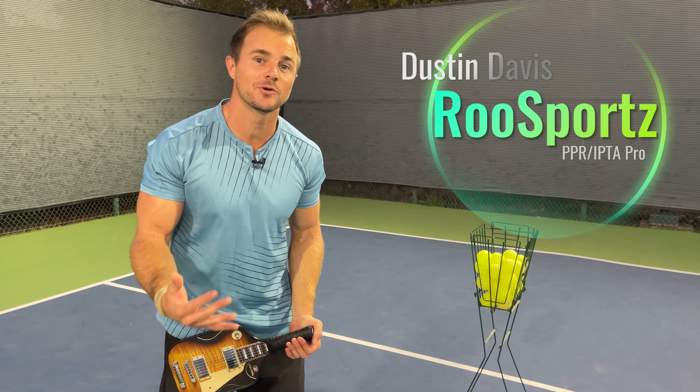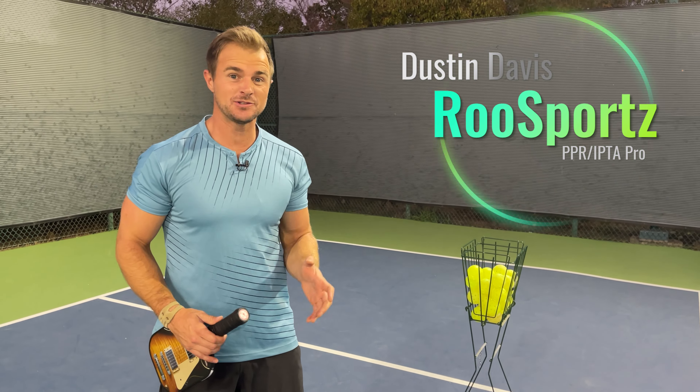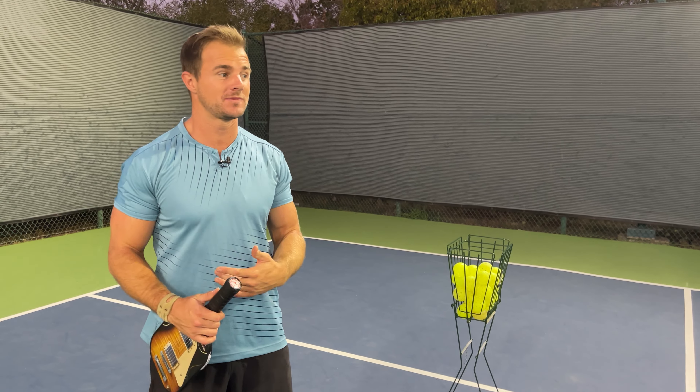Welcome to Roo Sports. In this video, we're going to go over how to literally always know where to hit the ball in pickleball. I know it seems like a big claim, but there's something that we're doing every time that we could very easily fix if we just pick this one spot when we feel like we're in trouble.